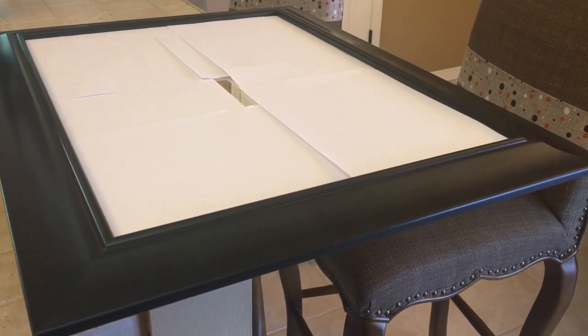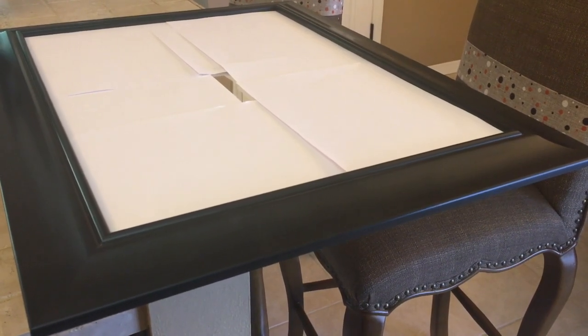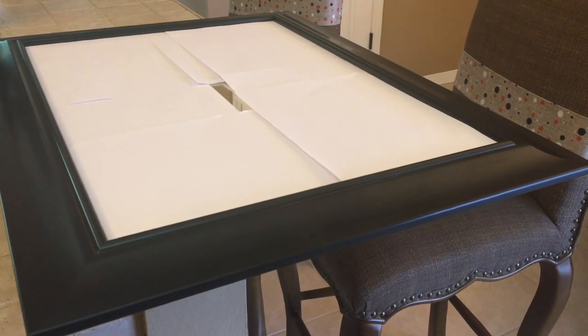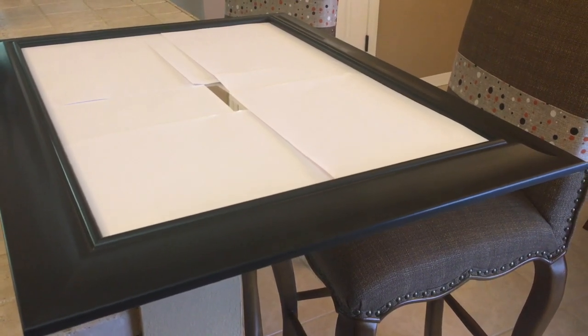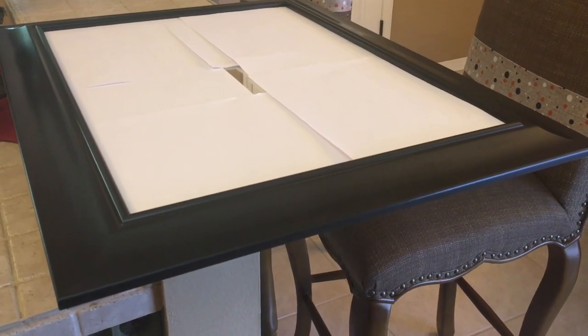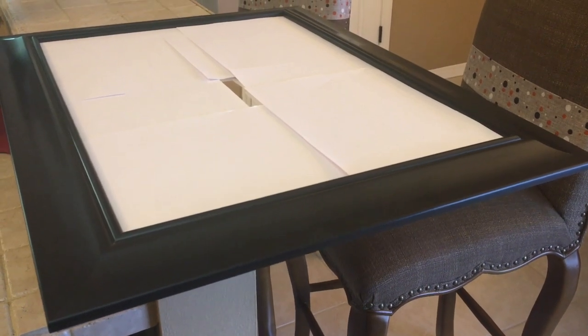I'm almost ready to get started painting. The first thing you want to do is protect your glass. You can use tape around the framing, but I like to use computer paper — I've already covered up the glass. The next thing is to make sure the surface you'll be painting is dust-free, so get a damp cloth and wipe your frame and let that dry.